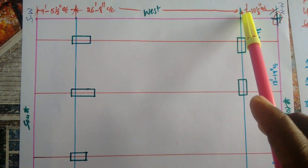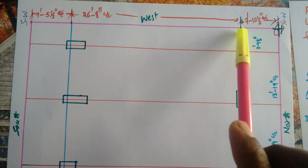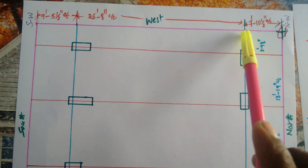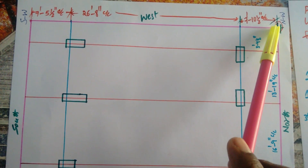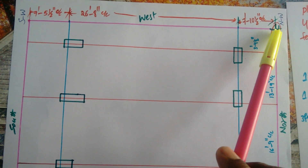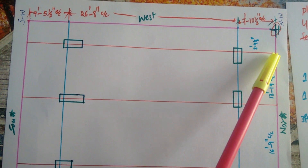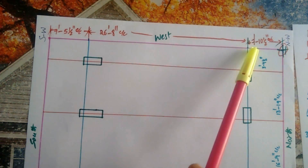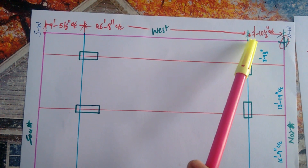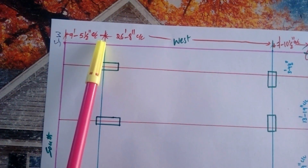From the north-west side, there is a distance of 7 feet 10 and a half inches. Take the point from here, and same as the north-west side — this point is 3 feet 4 and a half inches. Take a point here. And after 7 feet 10 inches, from this point to this point.